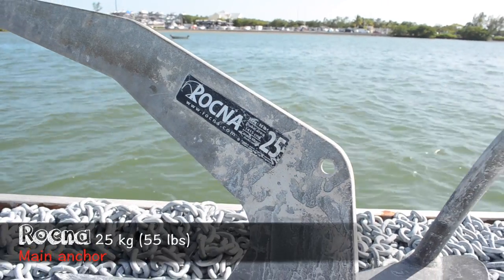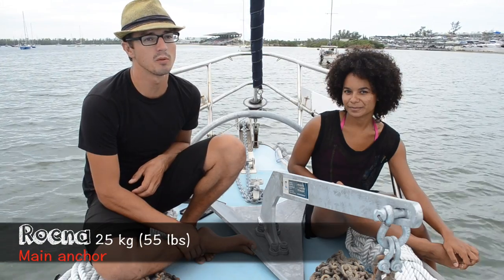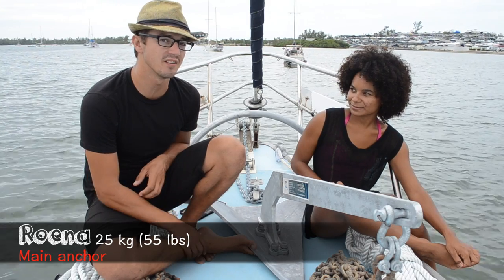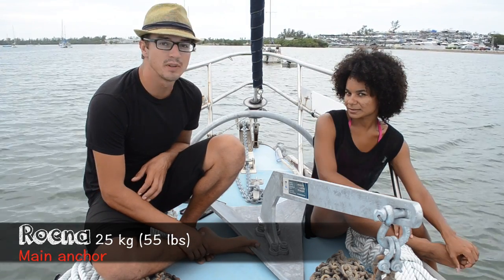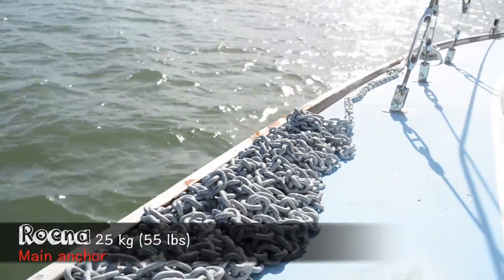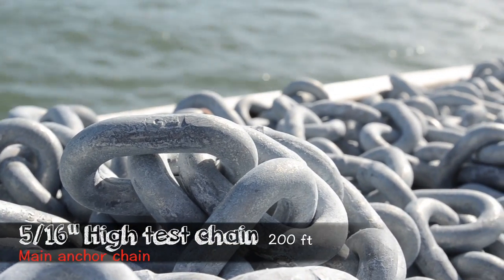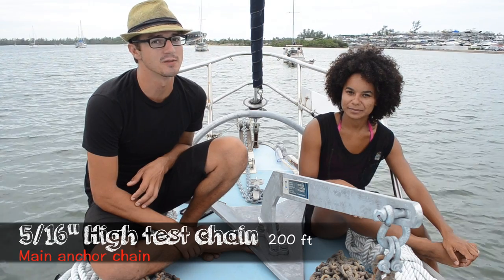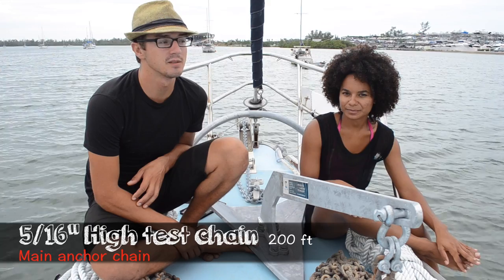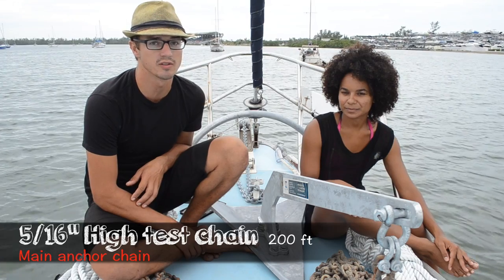First off, our main anchor is a 55-pound Rockna. That's quite large for our sailboat, but we sized it to be appropriate for a storm up to 60-70 knots of wind — maybe a tropical depression. Because we have such a large main anchor, we needed very strong anchor chain, so we chose 5/16 high test chain. The working load on our main anchor setup is about 4,000 pounds, which should hold us through a tropical storm. We wanted one solid anchor we could comfortably drop and know it's going to hold the first time.